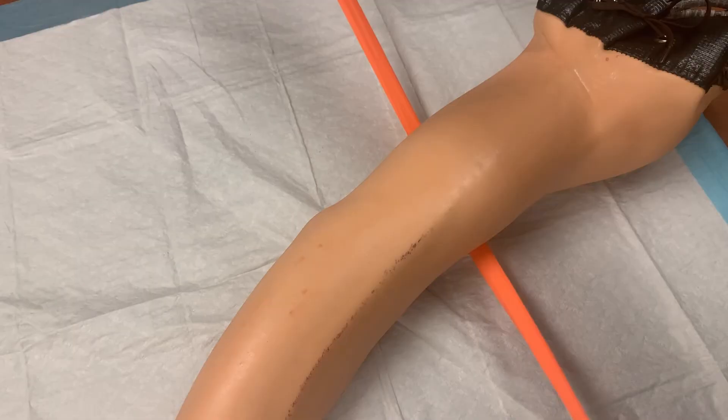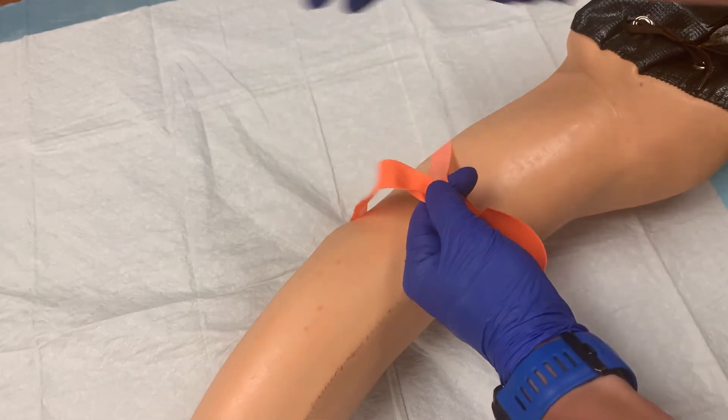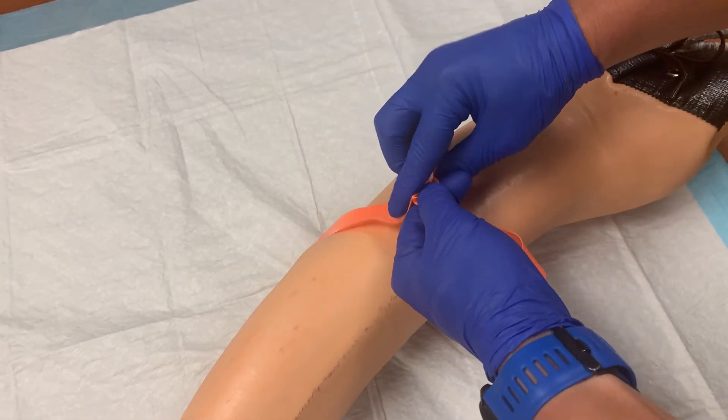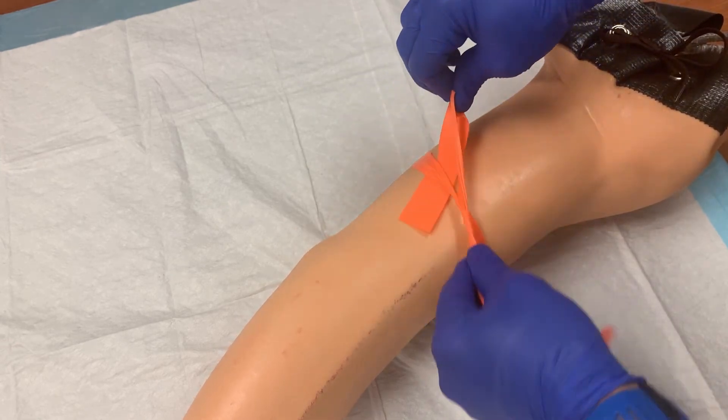To place the tourniquet, slide it under the patient's arm, then stretch it up and cross the two sides. Hold them together with one hand, and with your other pointer finger, push the middle of one of the ends of the tourniquet under the part that is squeezing the arm.